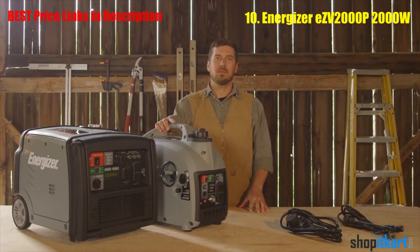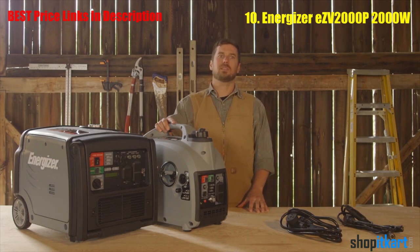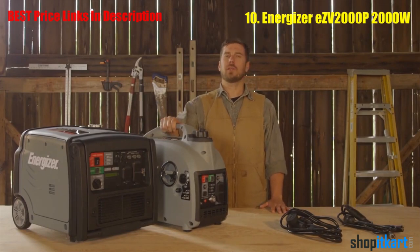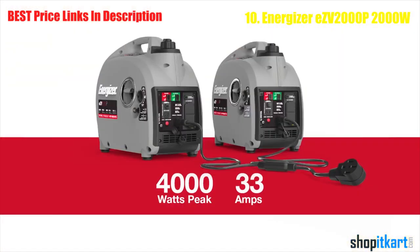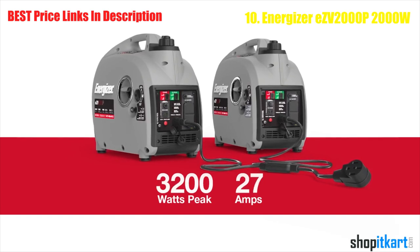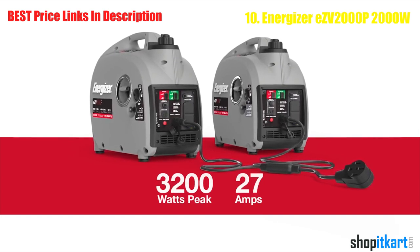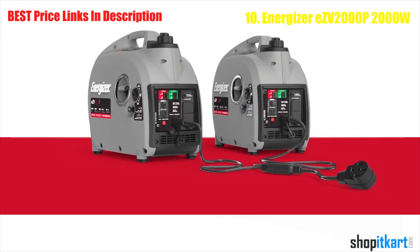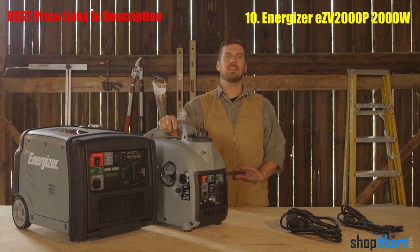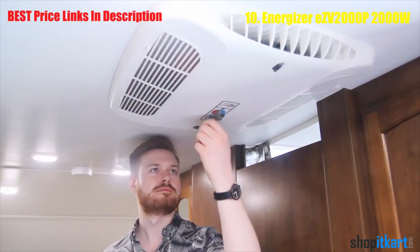This generator can connect in parallel to another EZV2000P or another P-series inverter like the EZV3200P. Two 2000Ps will generate 4000 watts, 33 amps at peak power, and 3200 watts, 27 amps at running power. Any combination of generators will generate the sum of their outputs.